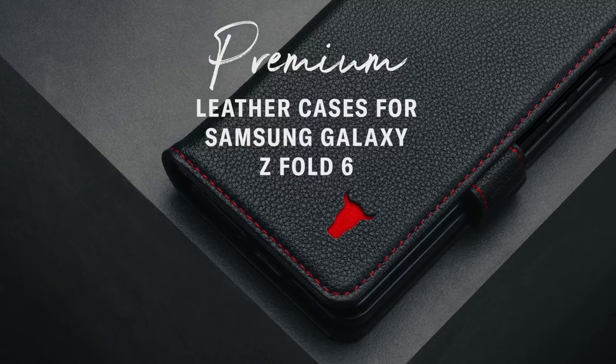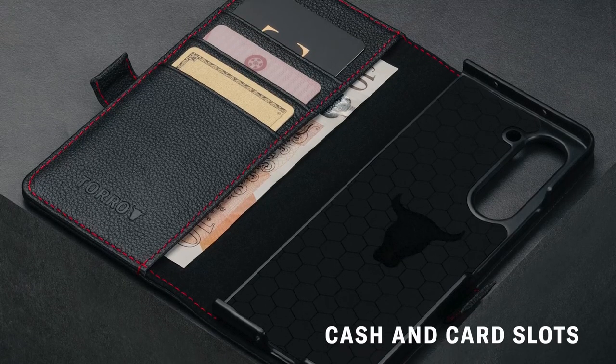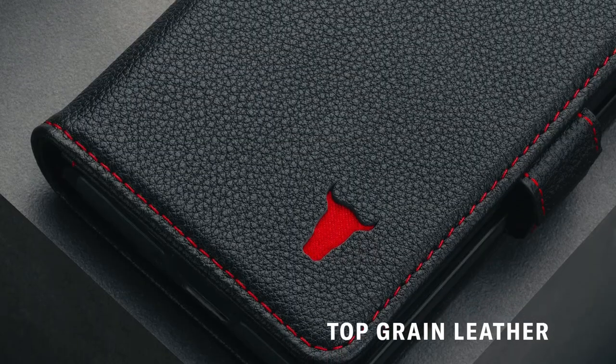So guys, this was the video about the best Galaxy Z Fold 6 wallet cases. All the links are given in the description, do check them out. Thank you.